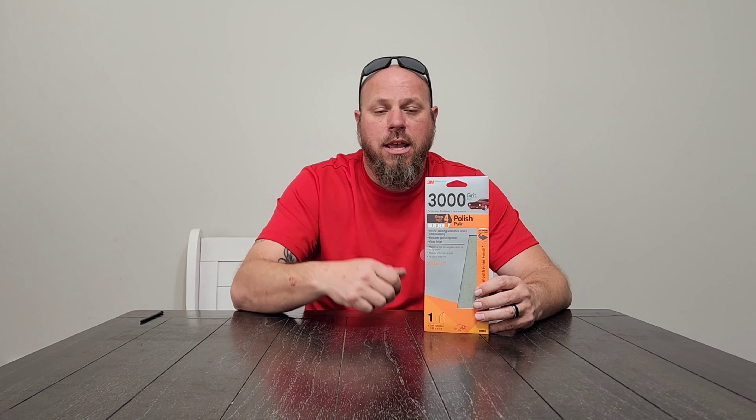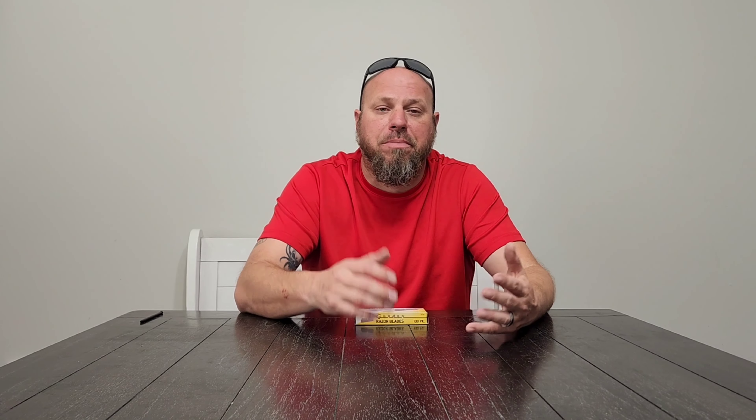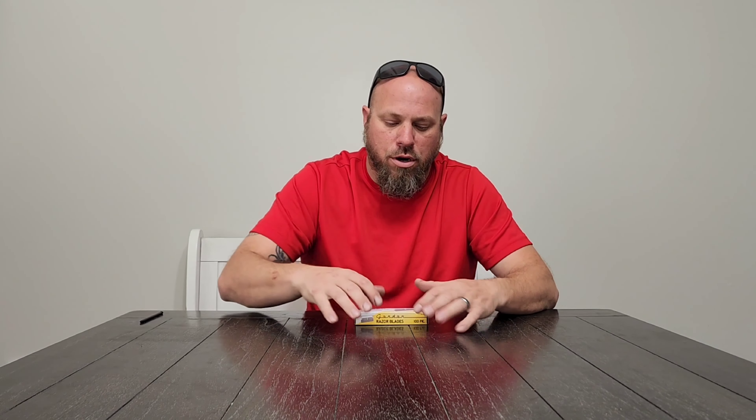Up next is a hammer and dolly kit. It comes with three different hammers and four different dollies. You place the dolly along metal — mainly body panels and body lines — and lightly tap the metal with the hammer. This reshapes and reforms fenders and body lines back to their OEM shape.